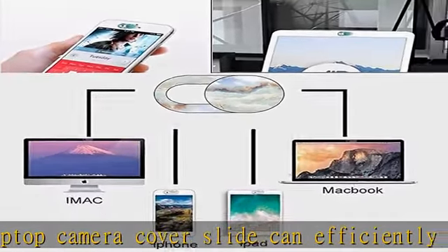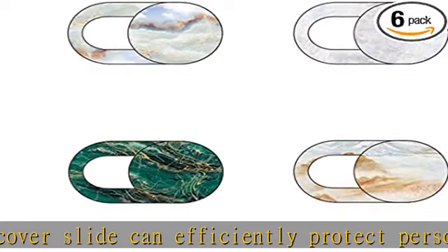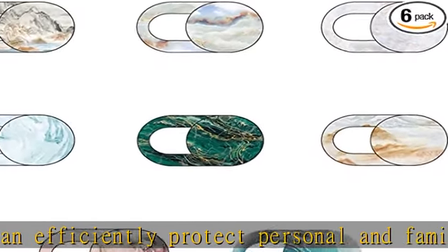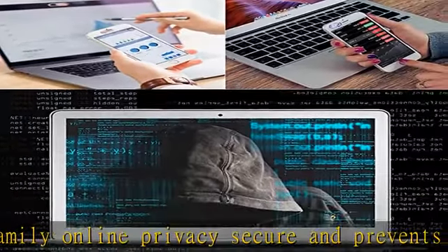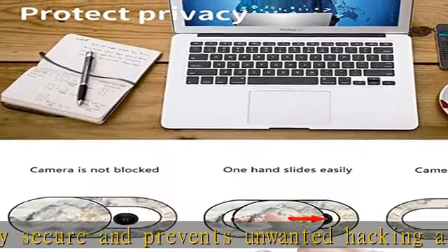The laptop camera cover slide is extremely easy to install. Just remove the back sticker, align it to your webcam, attach and press firmly for 15 seconds.